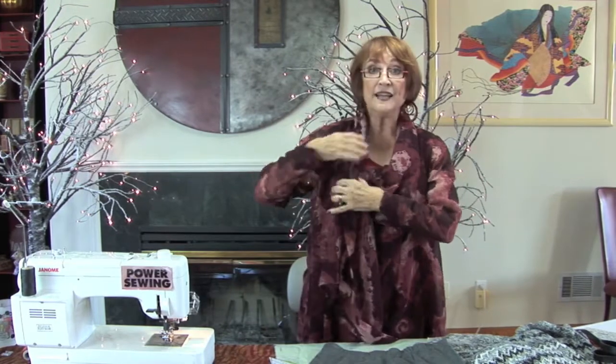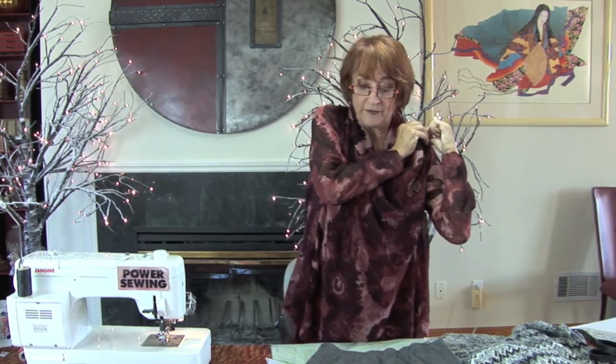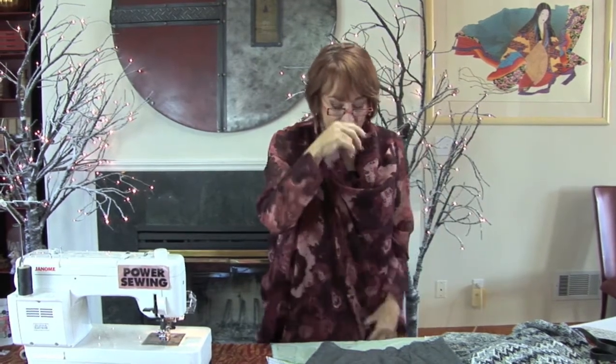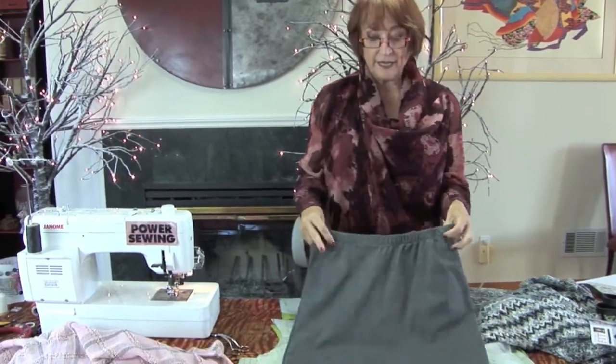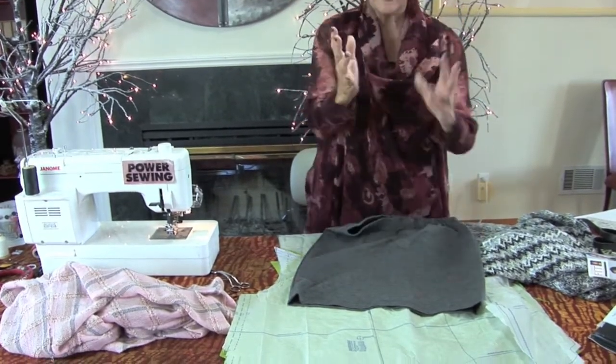So with skinny pants or a skinny skirt it looks great, or you can also wear it with both sides hanging down so you can wear it like a jacket. It's really nice. Now this closes here with a little snap or a button, either way. Also inside that pattern is a really nice little short skirt that's very tapered in.